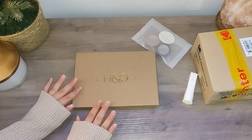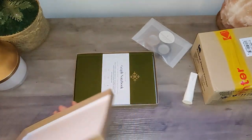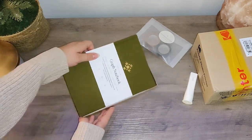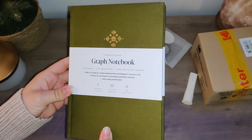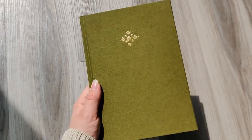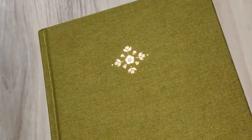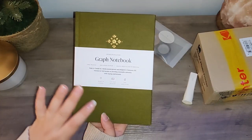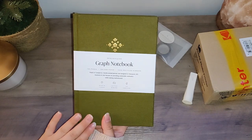Right off the bat I love the packaging — it's very cute. Nice little gold embossed box, and this is the notebook that I got. It is their graph notebook in this beautiful olive color. I had such a hard time deciding because I usually go for more neutral beige tones, but I wasn't feeling as inspired by those as this beautiful deep green.